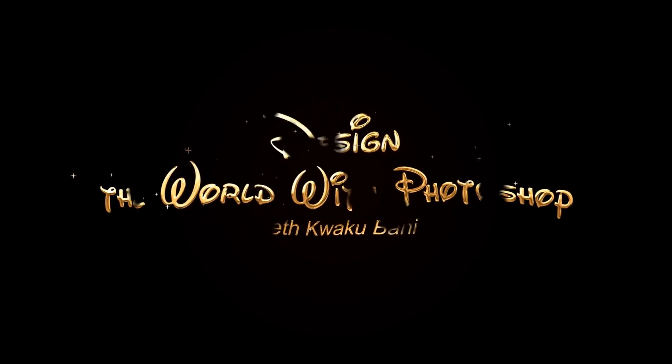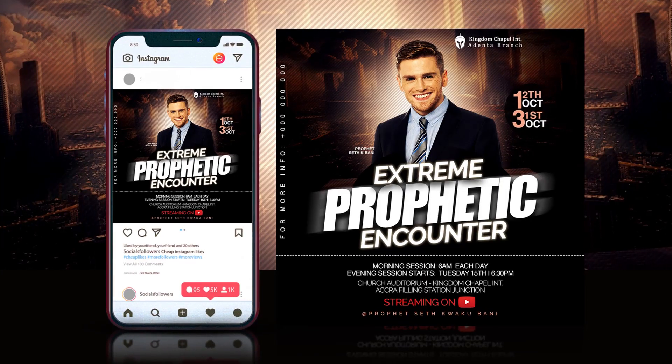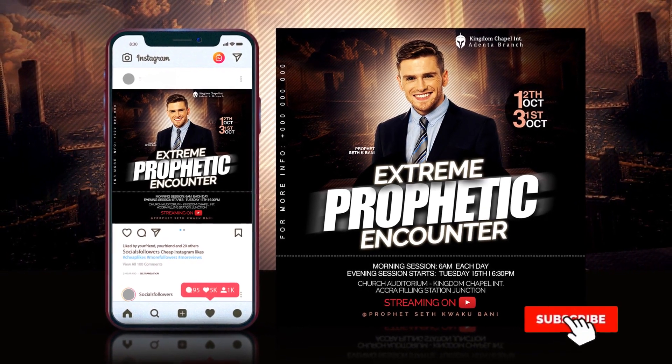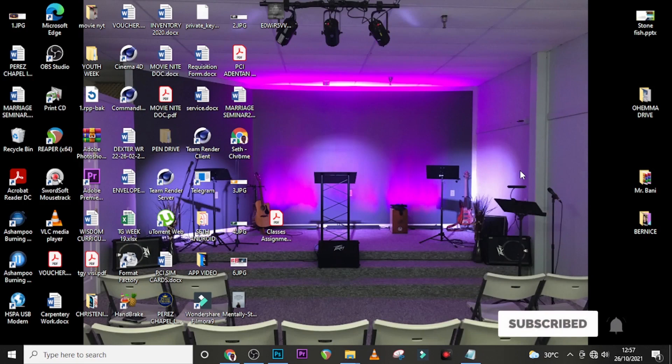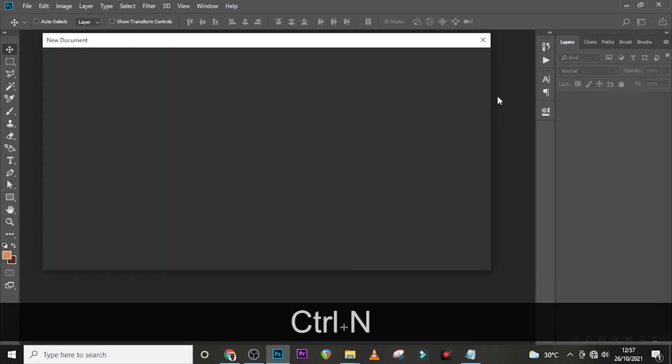Hi everybody, my name is Set Kweku Bani and today I'm going to show you how to design this. Let's step into Photoshop and then Ctrl+N for our new document to pop up.